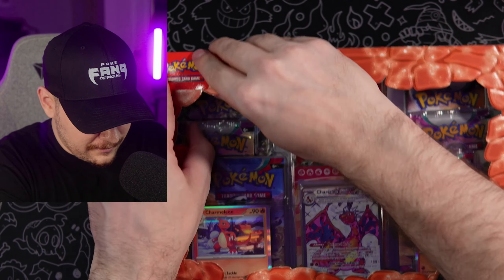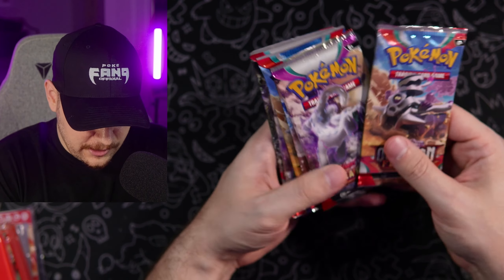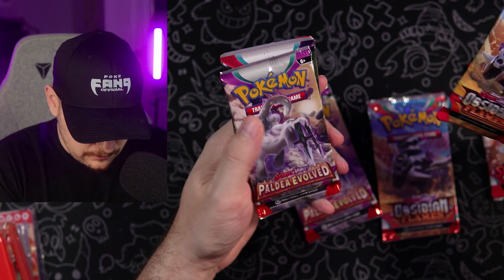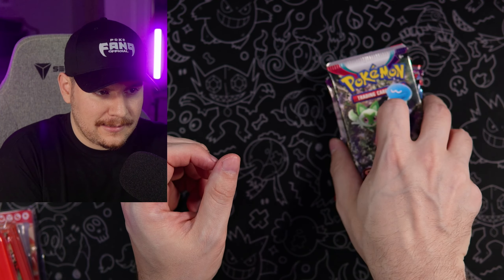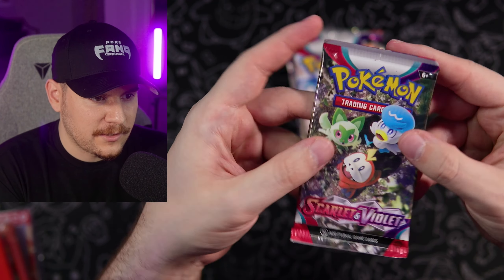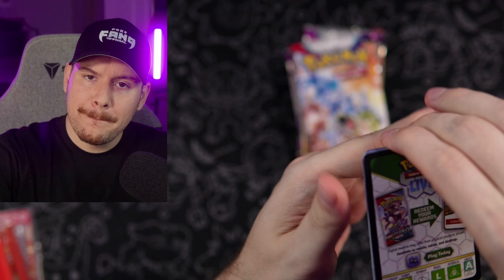Getting into the second box here — I'm going to rip this bad boy open. So we got Obsidian Flames, Paldea, boom, boom, boom. Let's do them like this this time — we'll start off with the Scarlet and Violet base set, which is what I should have done last time.